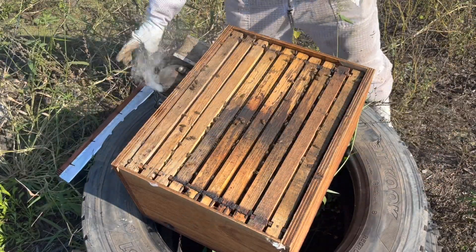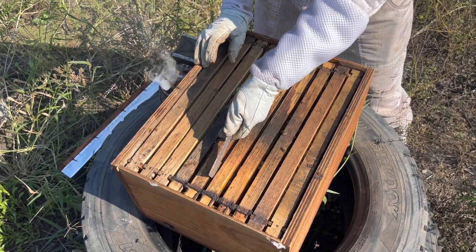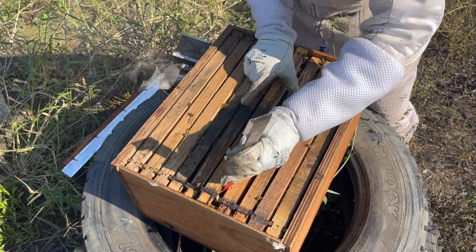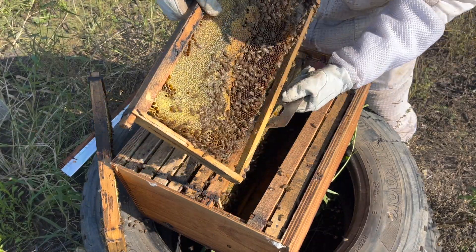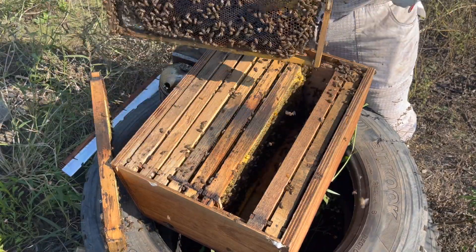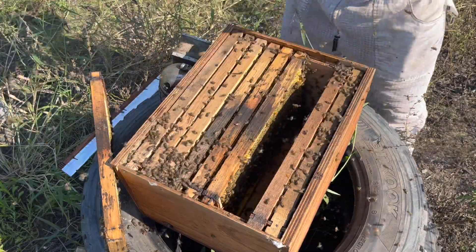Populations are not as big as they normally are compared to the rest of the year, just because they don't have as much pollen — very little babies in the hives at the moment. So look at this one: you can see just sugarcane syrup. We'll take this one out, give it a shake, get the bees off.